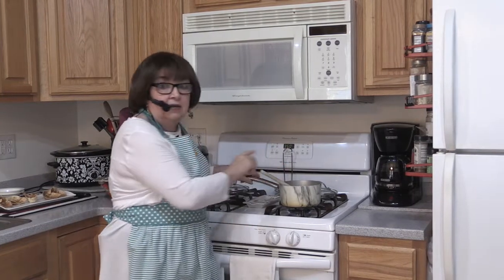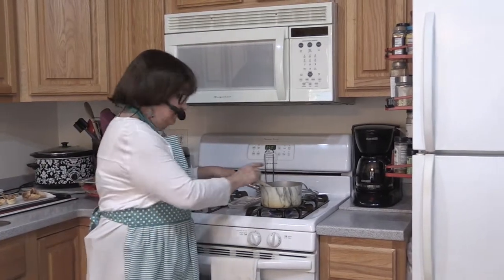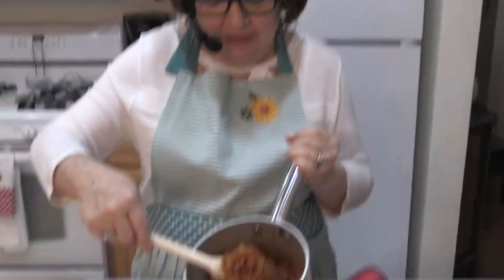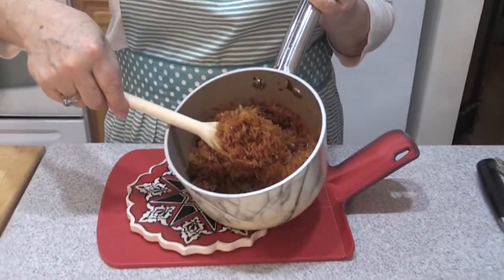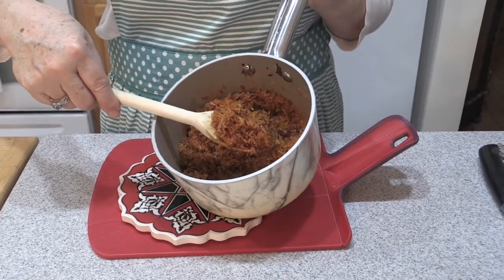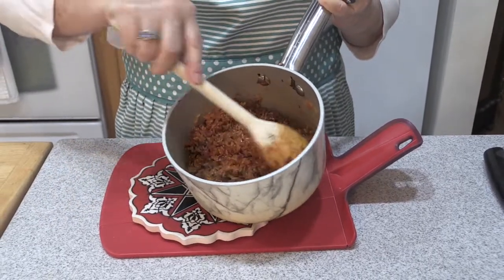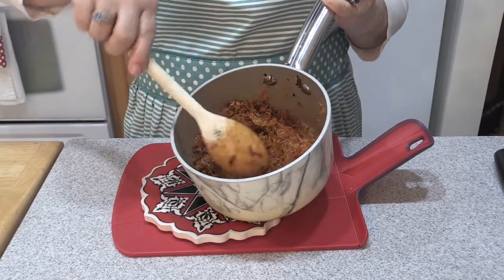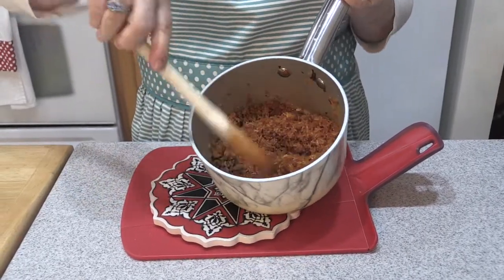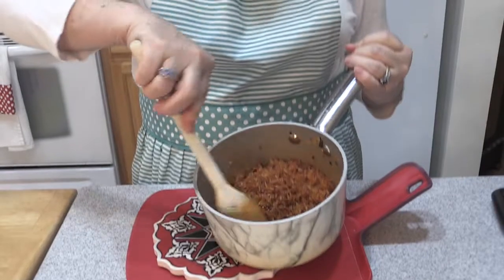I'm just going to stir this constantly for two minutes. Welcome back — this smells so fragrant. Look at this: we haven't even put any liquid in here yet. This is our caramelized onions, certainly softened, about a third to half of a cup in our toasted rice. I did add a little bit of olive oil and butter, because with rice you always want to add a little butter. Then I added a tablespoon of the tomato paste and cooked that in. You can just see the flavor that's going to be in that rice.